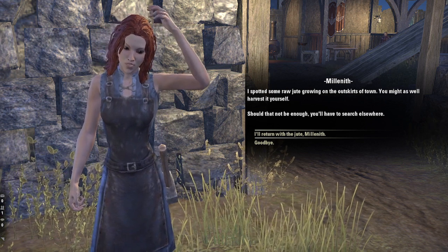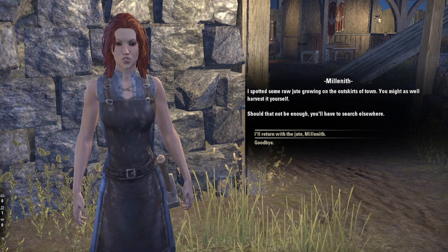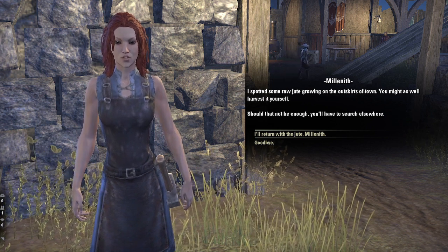Now run forth and bring me a pile of raw jute. I spotted some raw jute growing on the outskirts of town. You might as well harvest it yourself. Should that not be enough, you'll have to search elsewhere.